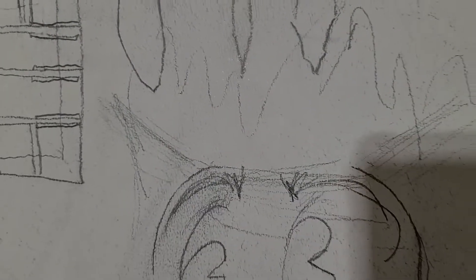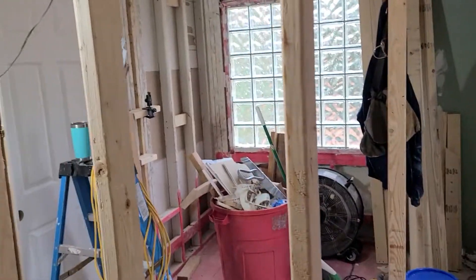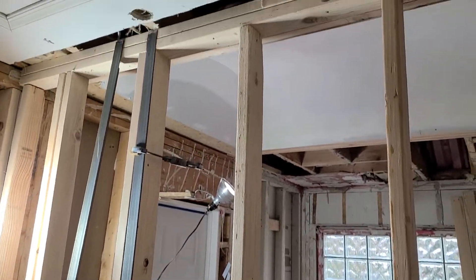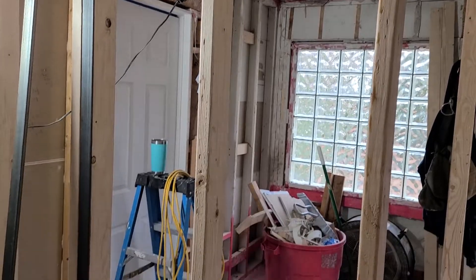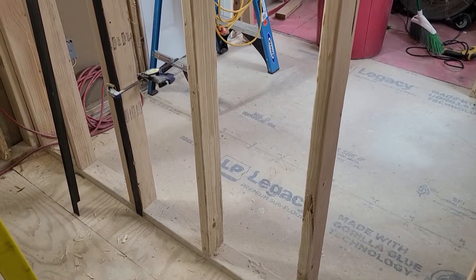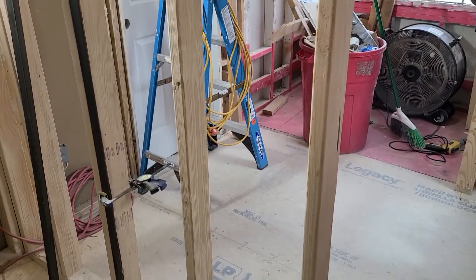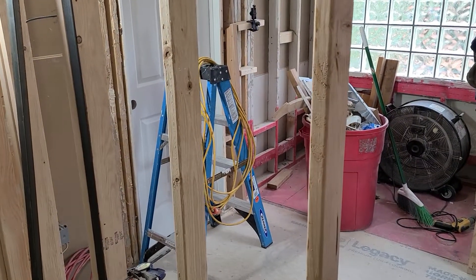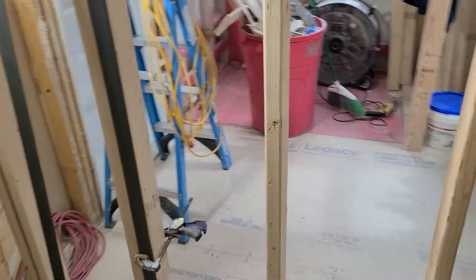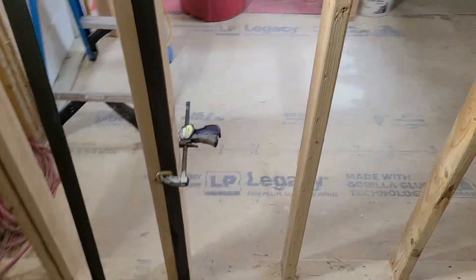This wall here — I know it's hard to see — this is where the vanity will be hanging from. I'm standing in the closet, the master closet next to the bathroom, so the vanity will be hanging on this wall. With my trust issues, I don't want to hang the vanity just on studs.